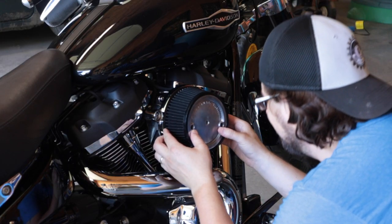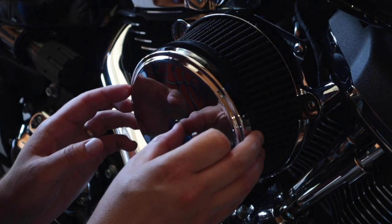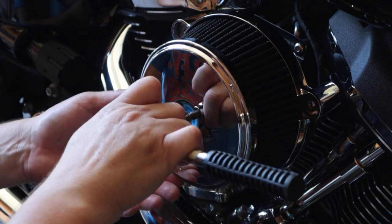After that 20 minutes — a lot of this has just been waiting — you can reinstall it back on the bike and you're good to go for a ride. You are clear. Pretty easy maintenance to do, and also very important for your motorcycle.